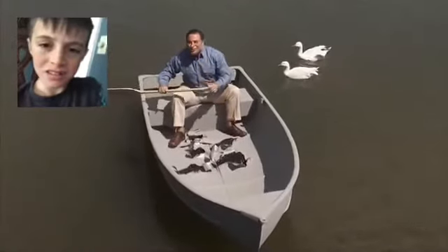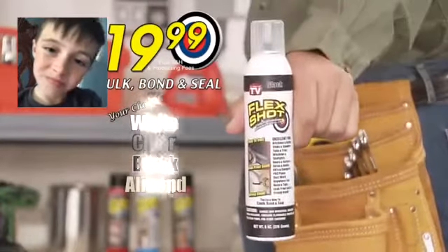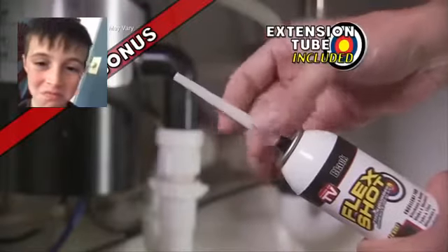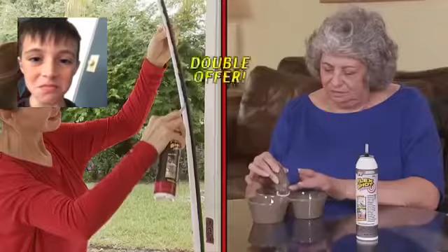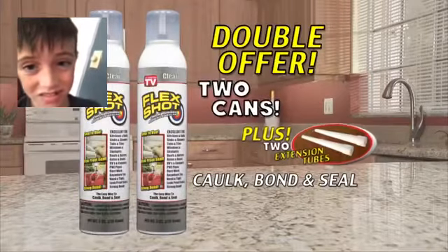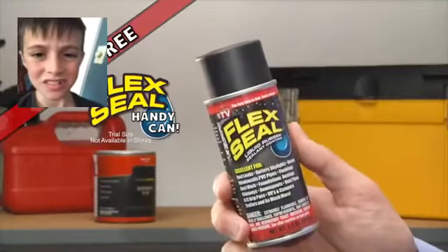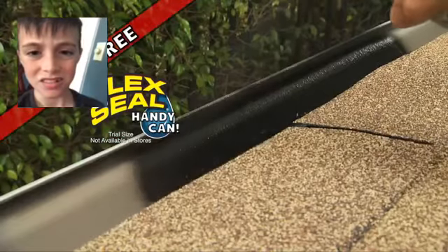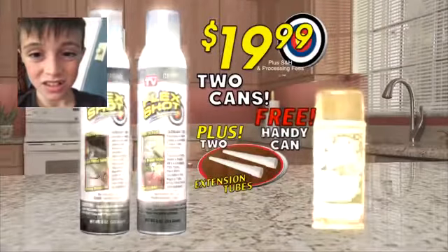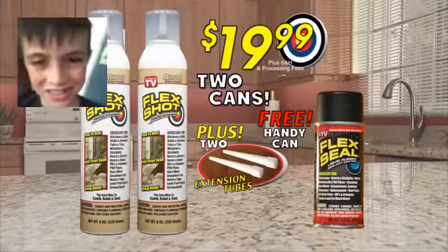Imagine what you can do with the power of Flex Shot. You can get Flex Shot in white, clear, black, or almond for just $19.99. Plus, we'll include this bullseye extension tube. But wait — we're going to double your order. That's two cans of Flex Shot and two extension tubes. Plus, I'll throw in a free handy can of Flex Seal, the easy way to stop leaks fast. You'll get two cans of Flex Shot, two extension tubes, and a free handy can of Flex Seal — all for just $19.99. Order now.